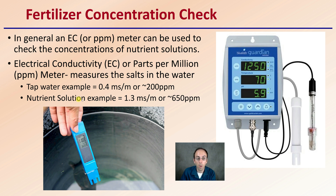For example, tap water could have an EC of 0.4 or about 200 parts per million. A nutrient solution, for example, should be around 1.3 EC or about 650 parts per million. This gives you an idea of how concentrated your actual nutrient solution is, because if it's too concentrated, that could cause issues and unnecessary stress to the plants.